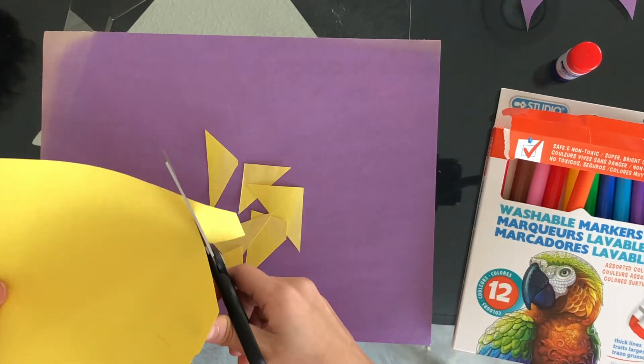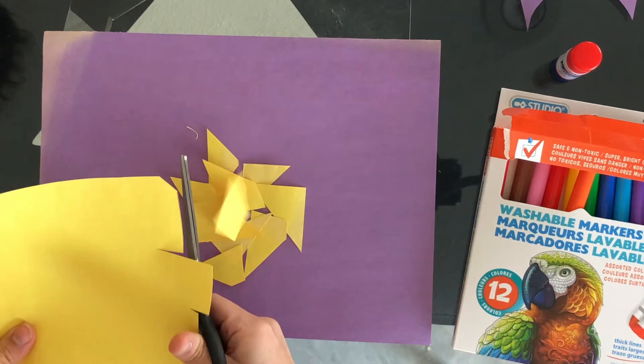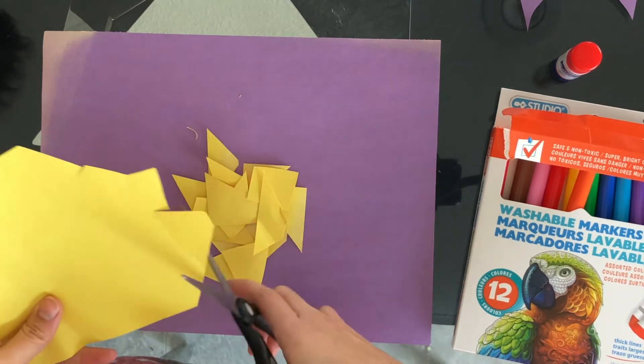Let's start by choosing a background color. Next, start to cut up chunks of random colors of construction paper. You can repeat this as many times as you want.